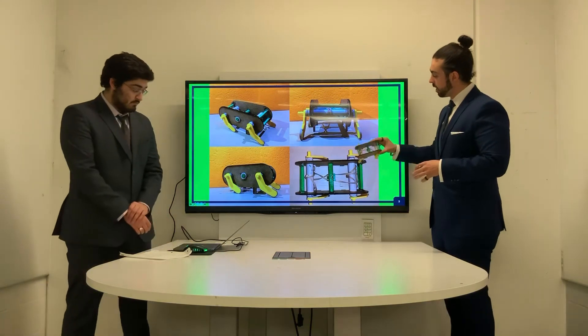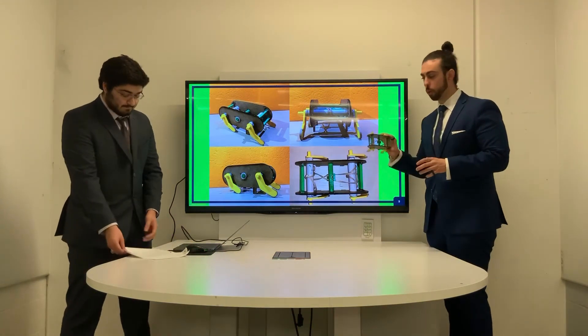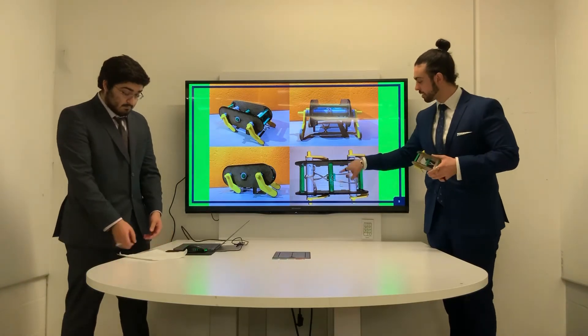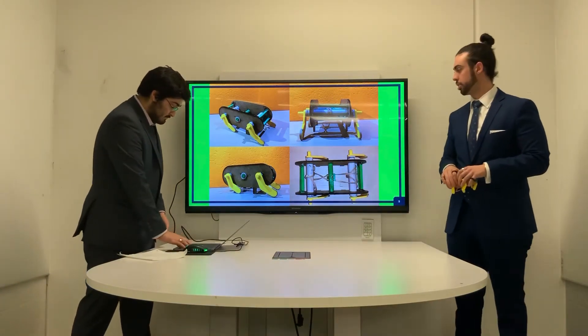This slide just shows the different orientations and views of the physical project in real life and how the elastic bands are wound and put into tension.